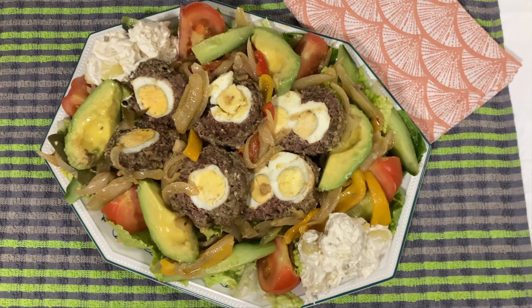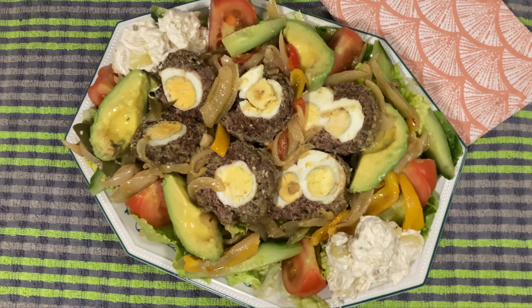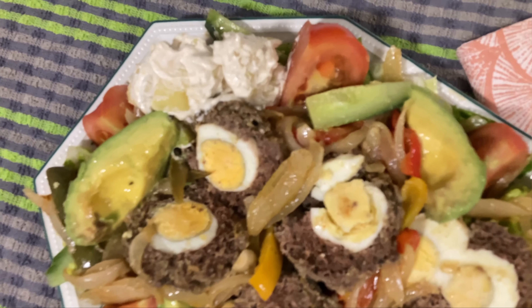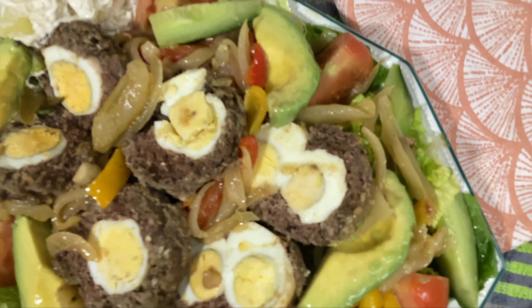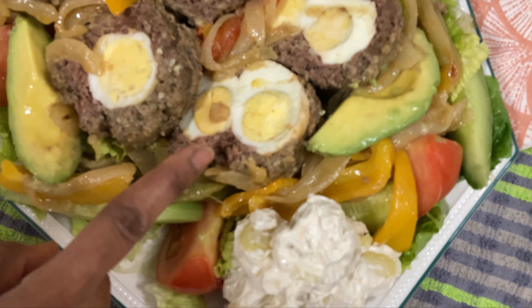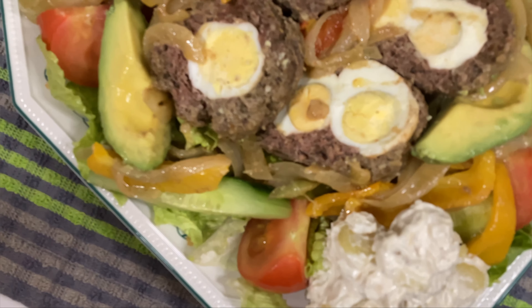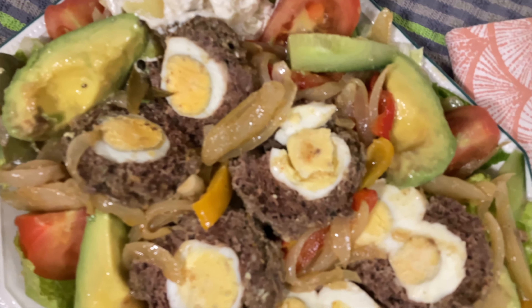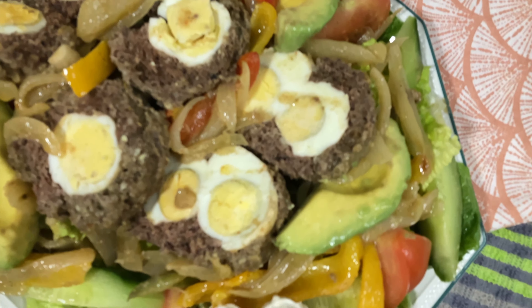This is the end result of our scotch egg making. We're not going to have it with bread because it's too much on the plate already. And if you notice that one there — we got two eggs slotted into that scotch egg, it's like a twin egg!